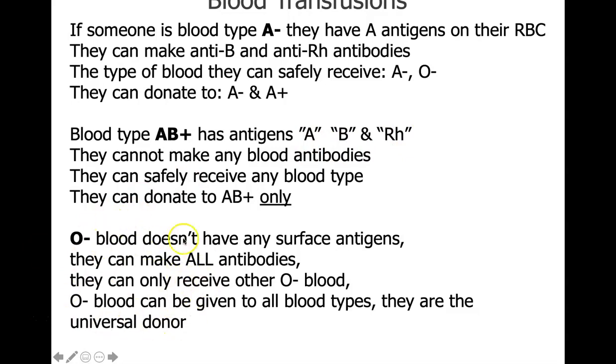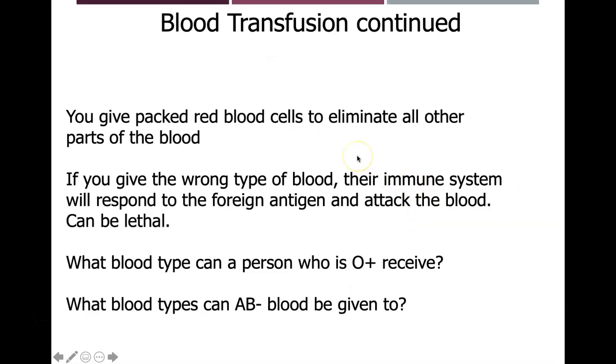O negative is the universal donor because they have no surface antigens — they can make all the antibodies, so they can only receive other O negative blood, but they can give to any blood type. In the U.S., the most common blood type is O positive, though this varies by country. When giving a blood transfusion, you're typically giving packed red blood cells to eliminate all other parts of the blood; giving the wrong type can cause the immune system to attack the foreign antigen, which can be lethal.